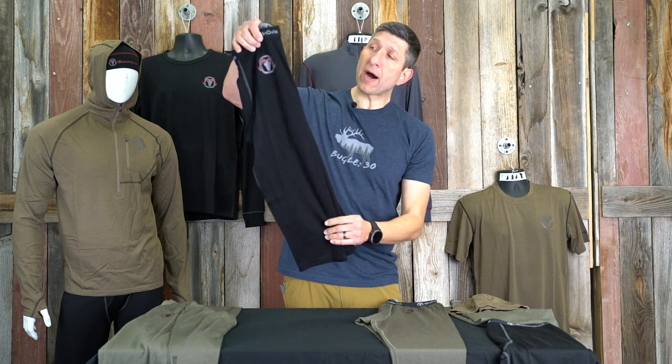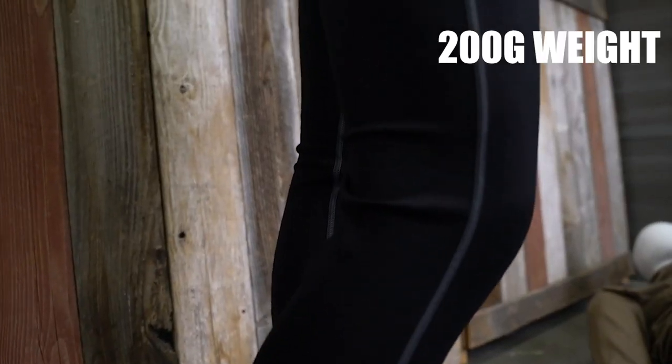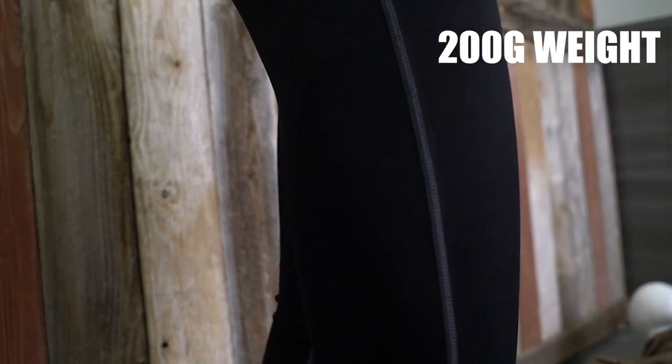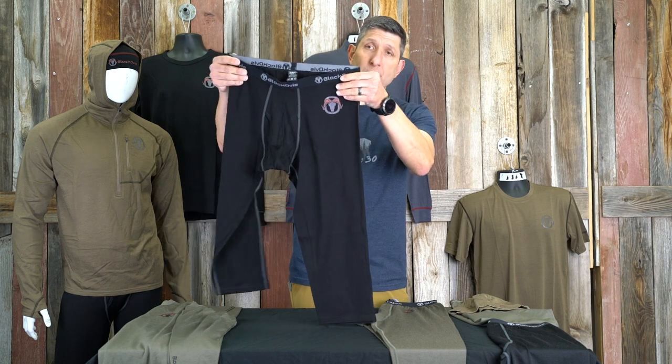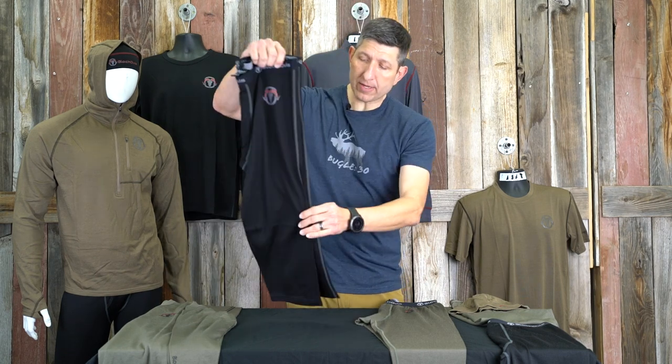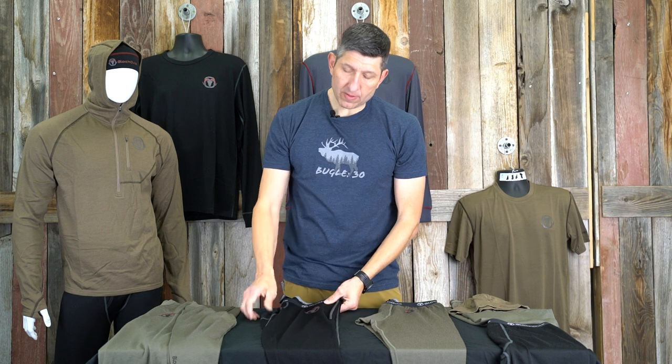The other piece we make in the bottoms is this three-quarter bottom. Some guys have wondered why we make this particular piece. We make this in the 200 gram weight — it's a piece that I absolutely love and enjoy wearing quite a bit. The reason why we made this and the really applicable use for the three-quarter bottom is either those early or mid season hunts. We're talking probably late August to mid September, even dipping potentially into October.